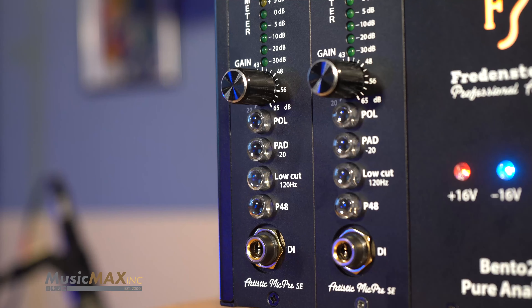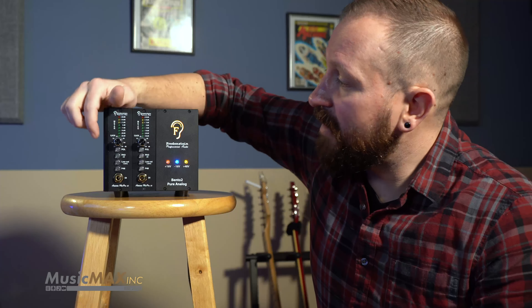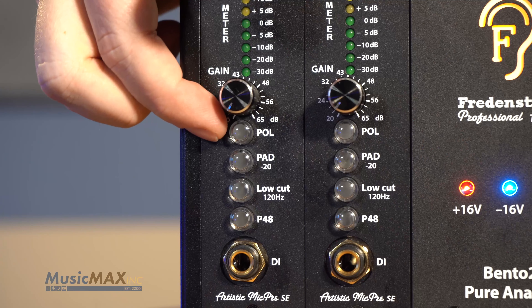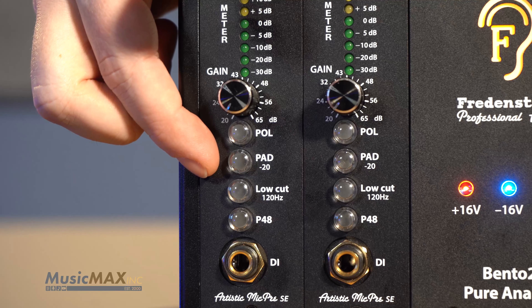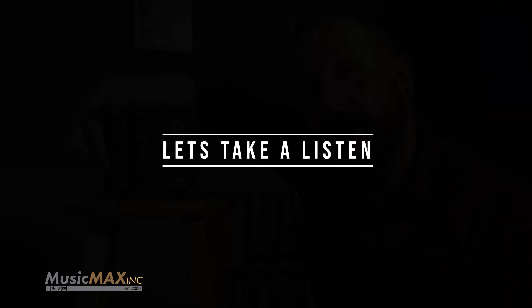As with all Fredenstein products, this isn't a copy of an older design. It's completely new circuitry designed in SMT technology. At such an affordable price, this preamp still doesn't sacrifice any features. It has 65 dB of gain, a polarity switch, 20 dB pad, a low cut at 120 Hertz, 48 volt phantom, and a high impedance DI input.